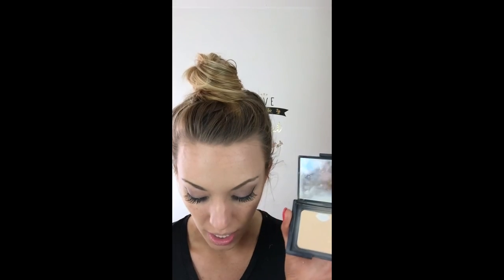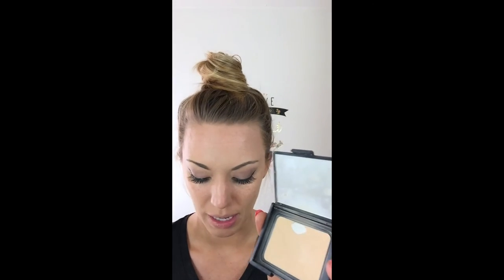I've already put foundation on so I don't need a whole lot of coverage. I could use a translucent powder to set it, but I'm going to use this instead and add a tiny bit of translucent powder at the very end. This is the NARS bronzer — the color I use is Beach. They have a shade darker and a shade lighter. I'm obsessed with this product; it's a little spendy but worth it. I start out just tapping the powder in.